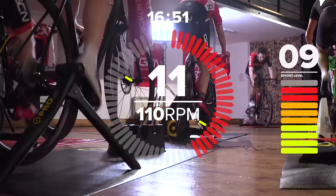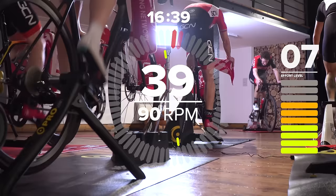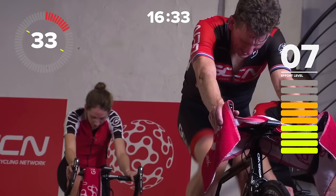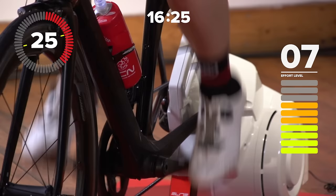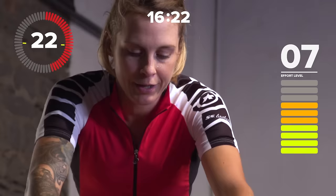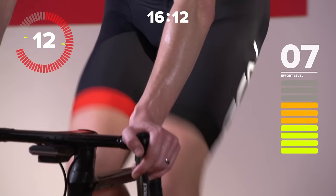20 seconds at 120% of FTP. It's a big effort — it's not quite max, we're not sprinting, but we're pressing on. Get ready to drop it into one gear easier, and go. 40 seconds, still on. 90 revs per minute. I can feel the effort already. I hate to break it to you, but we're going to be going hard again in 10 seconds. Get ready for it — 20 seconds, hard riding, fast pedaling.